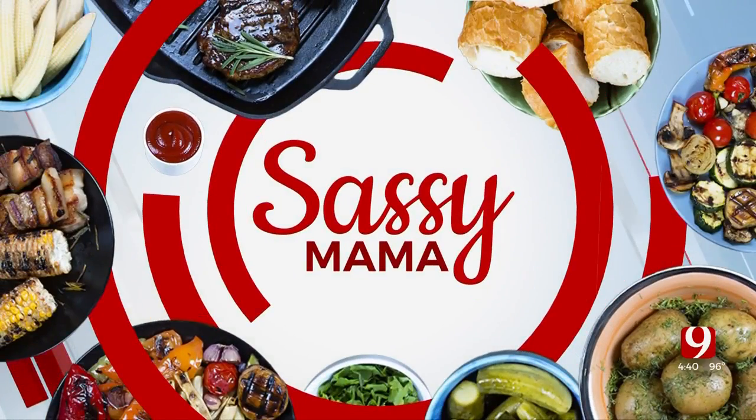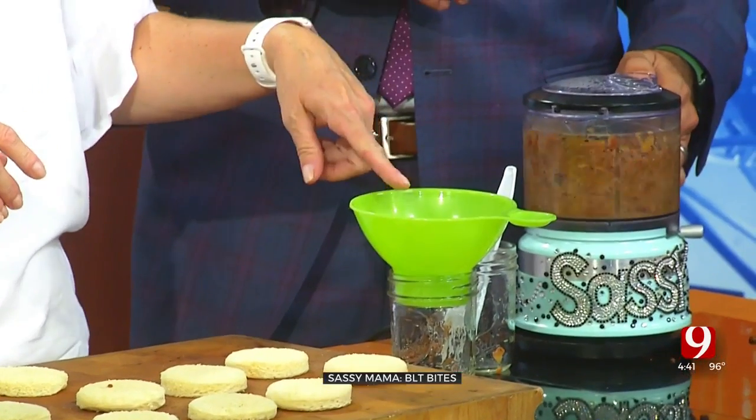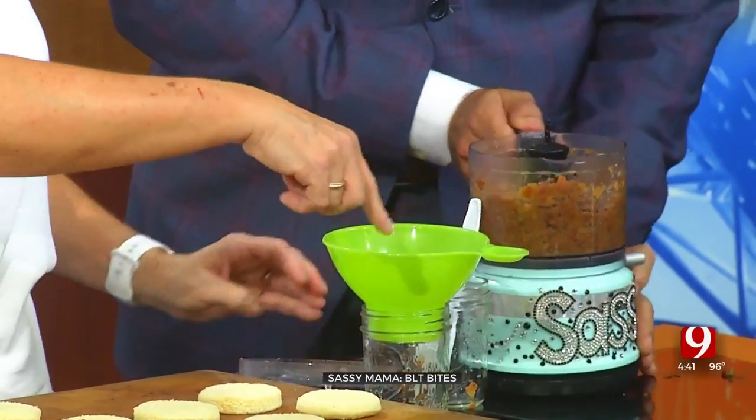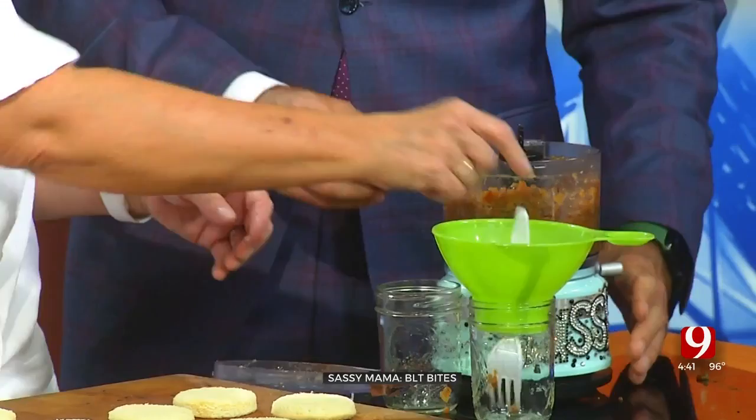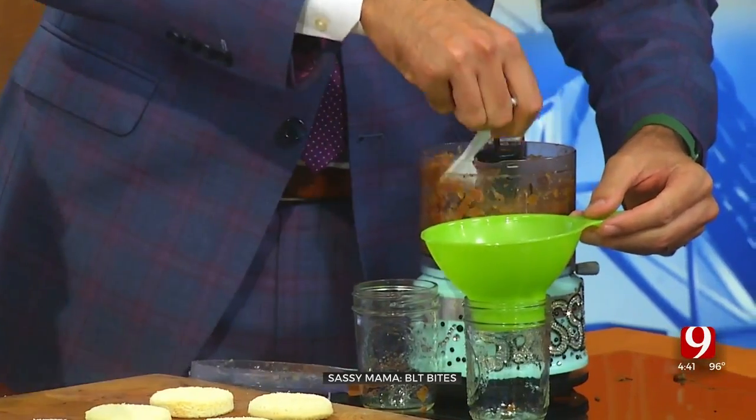We are back in the kitchen with Sassy Mama, and now we are doing these BLTs with the bacon jam. They're great for tailgates or a party — so simple. What you're going to do is just pulse it two or three times and then you're done. Gotta know when to say when. Just use this little fork — here's your jam, not jelly, guys. It's done.